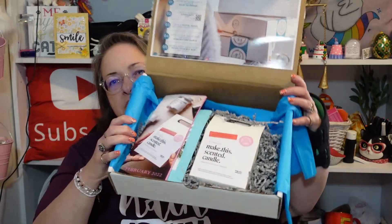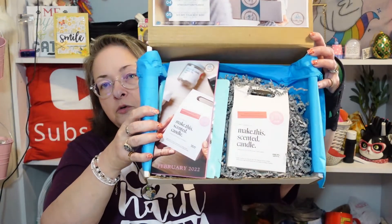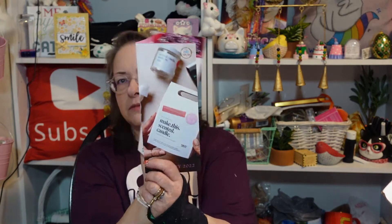Well, this looks more interesting to me — maybe not more interesting to you, but it does look more interesting to me. What is it? We're going to make a candle — that's always fun! It says 'Make this scented candle' and it's got a little brochure.